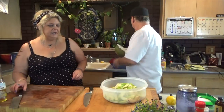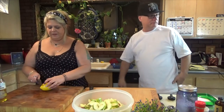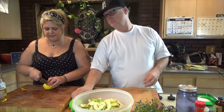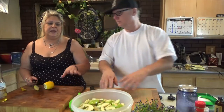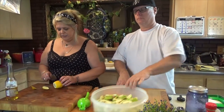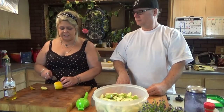The first thing we're going to do is grab the lemon squeezer. I like to add lemon and it's probably best that you do too — it helps the apples not oxidize and turn that lovely brown color. It keeps them nice and fresh, nice and crisp, and it adds a little tartness to it.